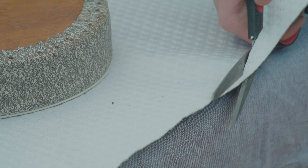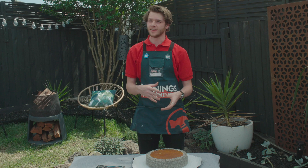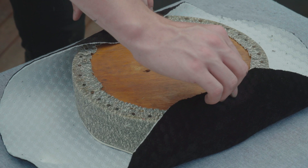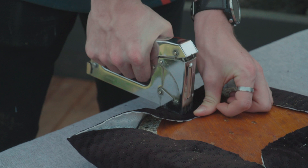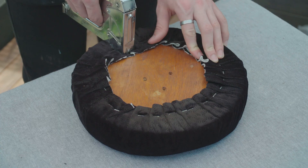Now that we've cut our fabric to size, we can start securing it to the seat. First, secure it on one side and do the same on the opposite. To do each of the sides, fold the fabric over and secure it with a staple on each fold. This will ensure that it's not too bulky on the sides.